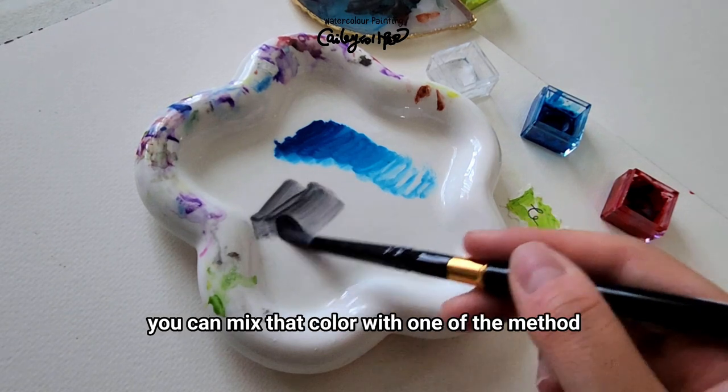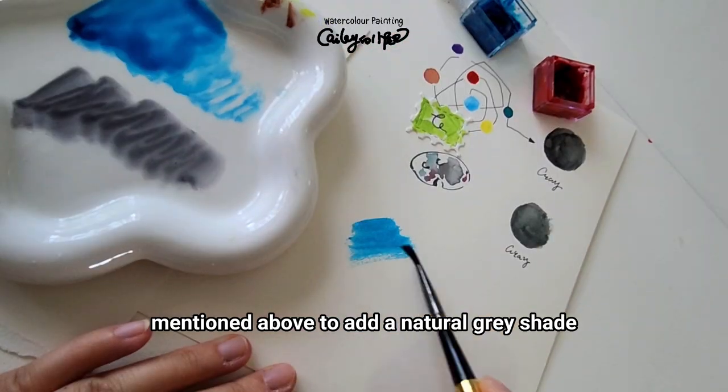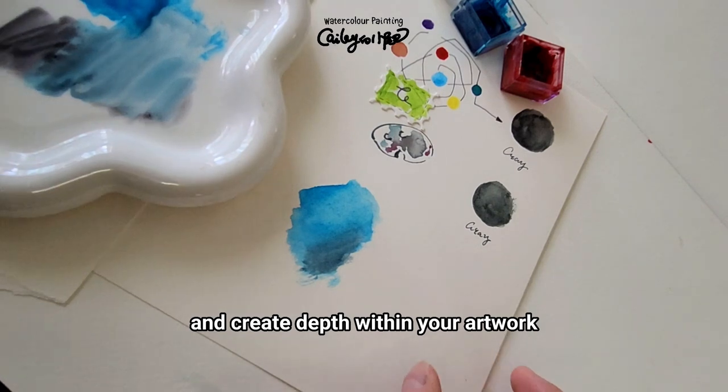Mixing gray on your artwork: if you're painting a bold color on your paper, you can mix that color with one of the methods mentioned above to add a natural gray shade to your original color. This technique allows for subtle variation and creates depth within your artwork.